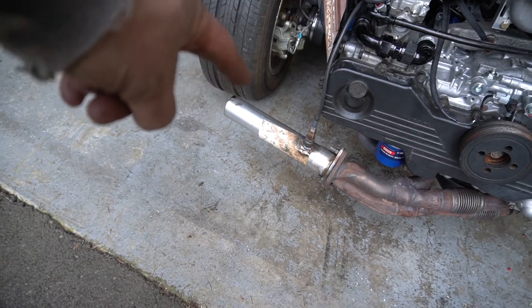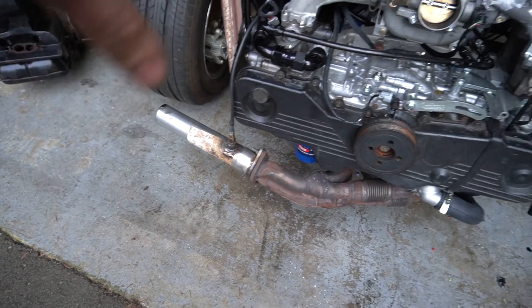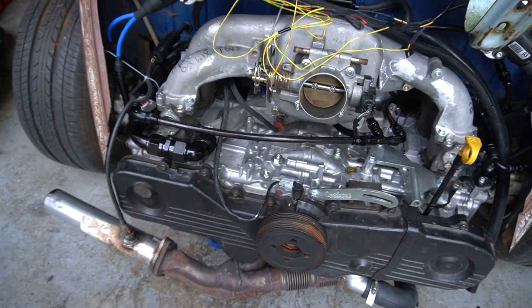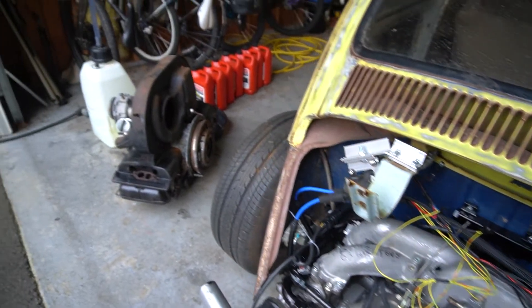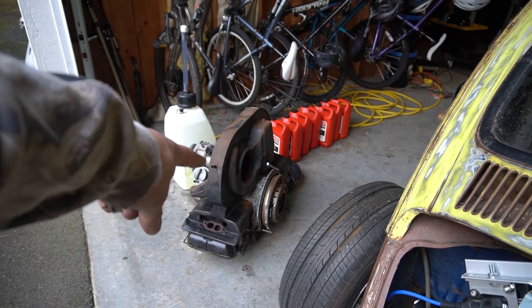That exhaust setup is not gonna stay — there's gonna be a turbo there eventually. This motor is built to have a turbo on it, and once I get a turbo on here, this thing's gonna be mean.